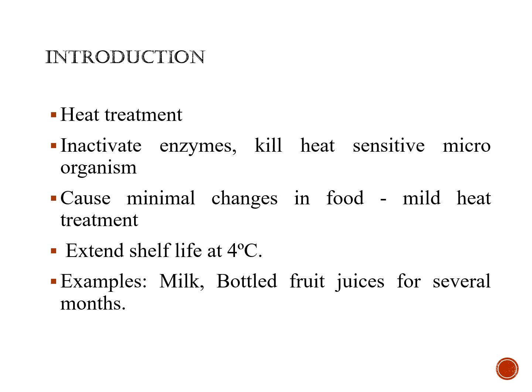Through this, we can extend the shelf life of the food product when stored at 4 degrees Celsius. This can be applied to all range of food products, especially in liquid foods such as milk or bottled fruit juices. This will extend their shelf life to several months, and it will cause only minimal changes to the food as only mild heat treatment is involved.